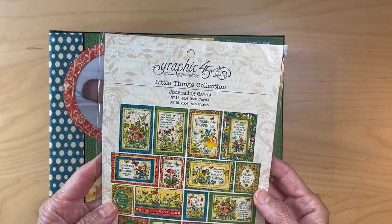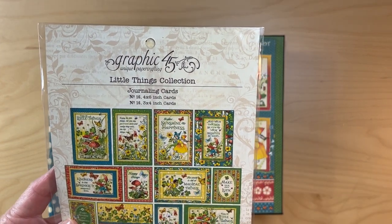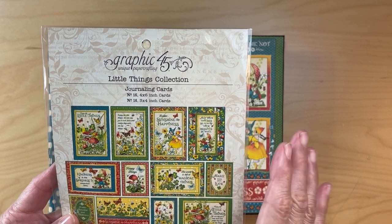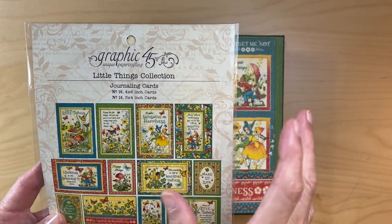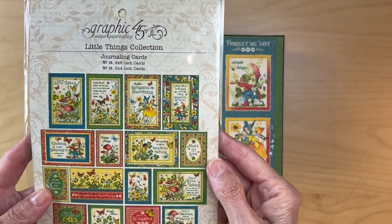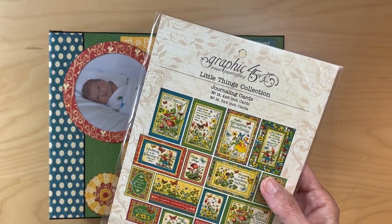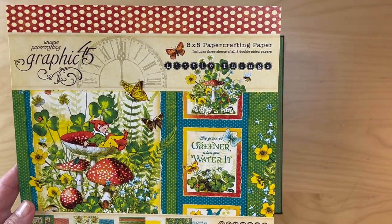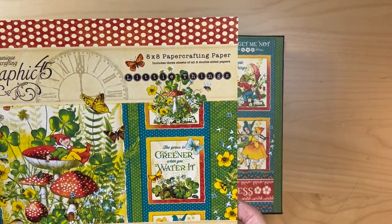You will also need the Little Things journaling cards. I will talk about what you can do if these are no longer available. If you can find the Little Things journaling cards, then you will need two packs of the Little Things 8x8 paper collection.